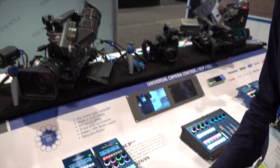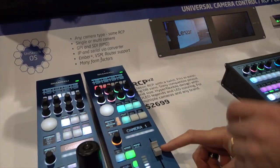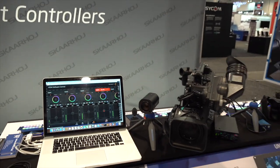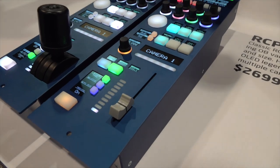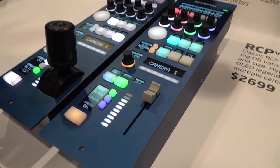The next one is an RCP with the option of a motorized fader. This fader is hooked up with a Blackmagic ATEM switcher. You can see in the software that as I'm moving the fader, I'm adjusting the iris. And as I'm moving the fader in the software, you can see the iris is following along with the fader action.